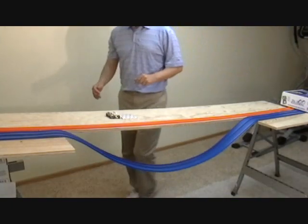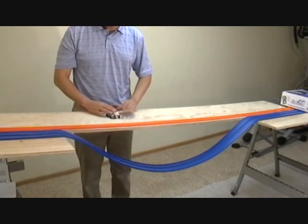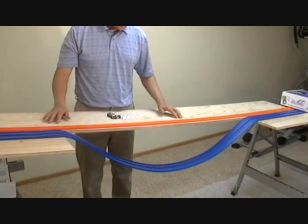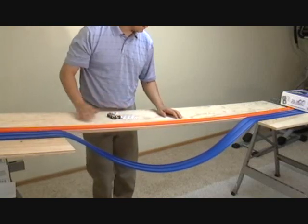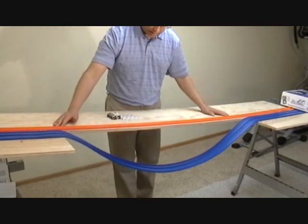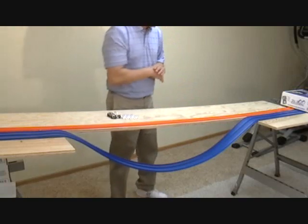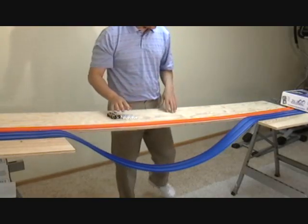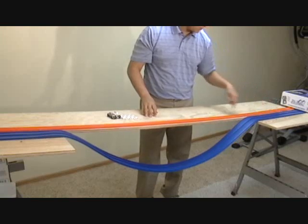We're back. What we've done is we've let Bluetrack do what Bluetrack was designed to do — it was designed to be flexible, so when we cut out this two-foot section it lets the Bluetrack slope down like it was designed to do. Basically, we've added 15% to the length of the Bluetrack.